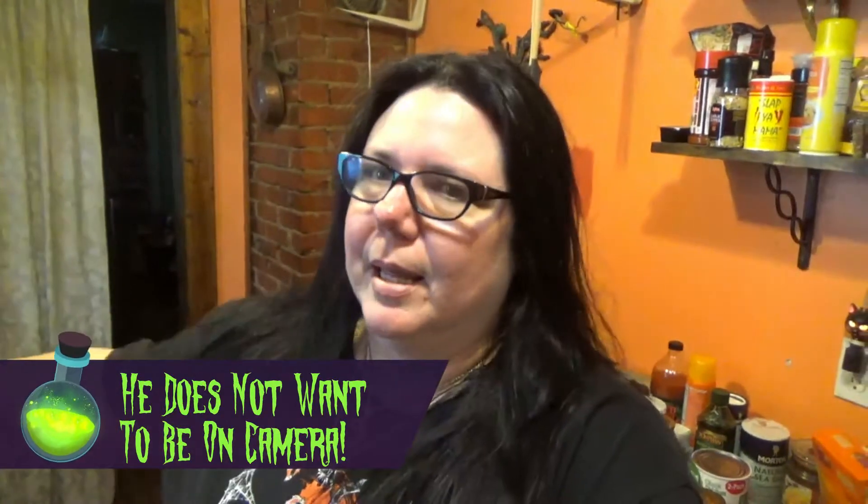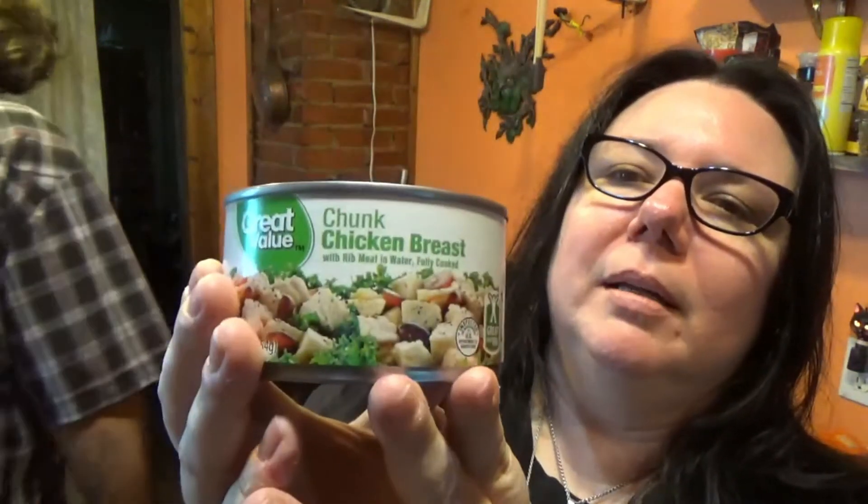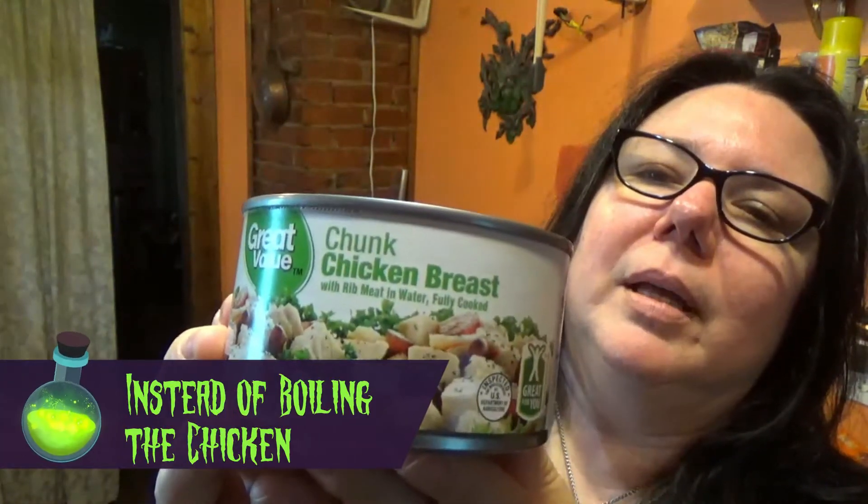Hello. So we're gonna make an experimental dinner. What's it called? Speedy chicken enchiladas. And so the rest of the time you're gonna see — why is it speedy? Because we're using canned chicken. It's the Great Value canned chicken.